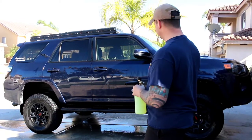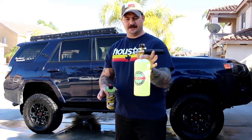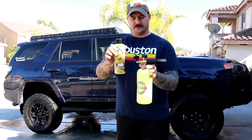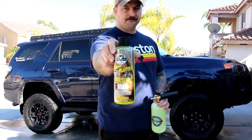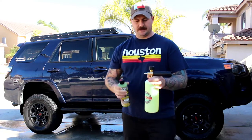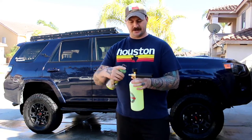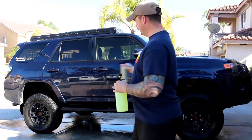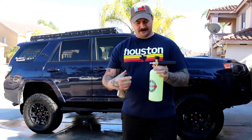Alright guys, I went ahead and rinsed down the Forerunner before putting the foam cannon on. I already got my foam cannon loaded up just about to the top with water and then did one squirt of the Tough Mudder car soap from Chemical Guys. So we'll see what the foam looks like — the adjustment here controls more water versus more soap — and hopefully the 15 bucks is well worth it. Let's go check it out.